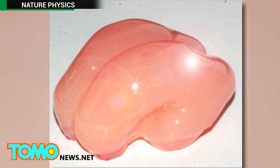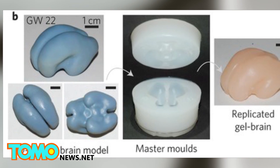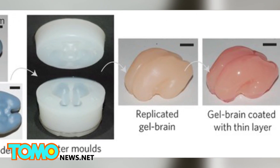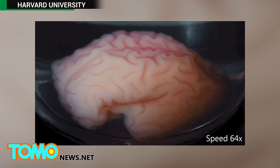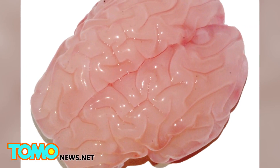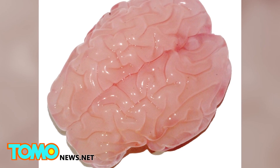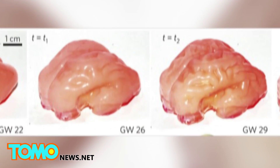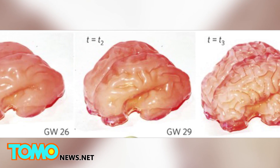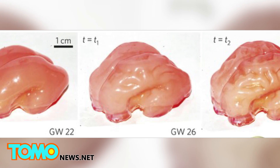Until now. Researchers at Harvard used a 3D gel model of a fetal brain at 22 weeks old. They coated the brain in a layer of elastomer gel to replicate the cortex. Next, it was immersed in a solvent causing it to swell, and within minutes, folds formed. The end result matched the shape and grooves usually found in a typical 34-week-old human brain. Based on the study, researchers believe folds can be caused by physics whereby the outer portion of the brain grows faster than the rest and crumples.